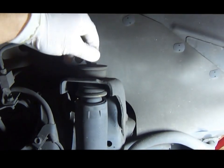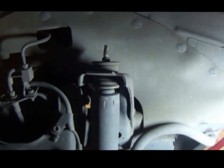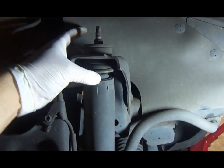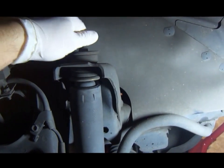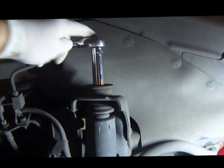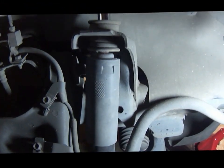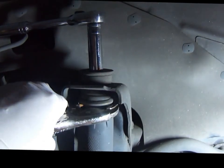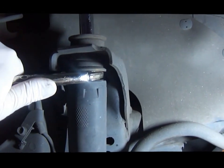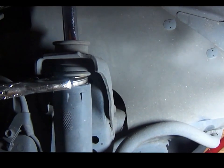First thing to unmount is the top mounting nut — it's a 14mm nut. To take that one out we want to clamp this part here with a vise grip, because if we don't, the whole piston is going to be turning when I'm trying to take the nut off. I'm going to try to unscrew the nut and this whole thing is going to be turning, so to stop that from happening I'm going to clamp this part here with a vise grip — probably a little tighter than that.